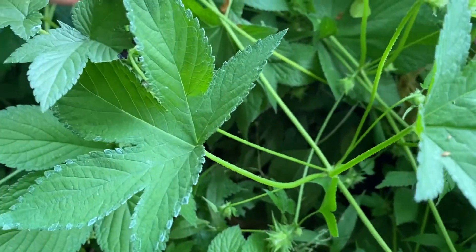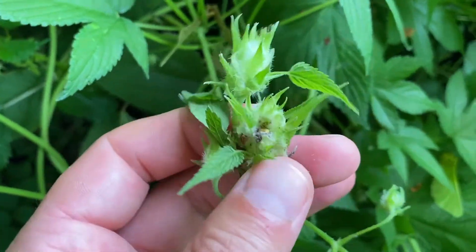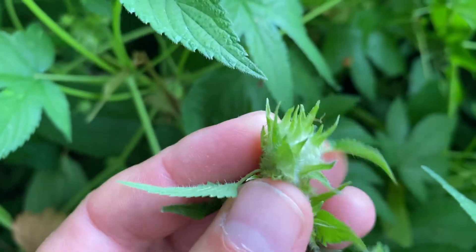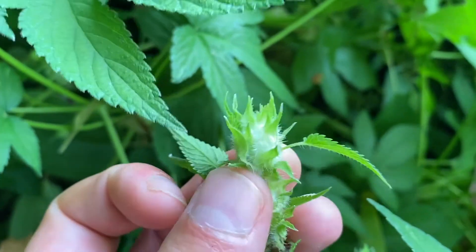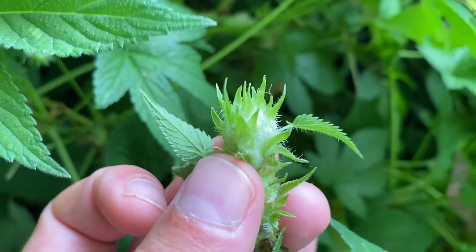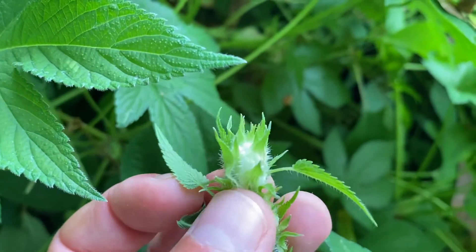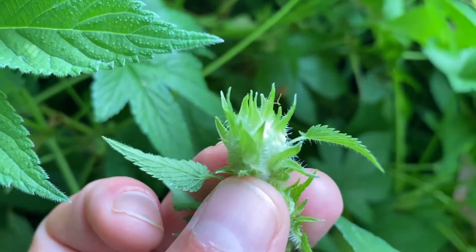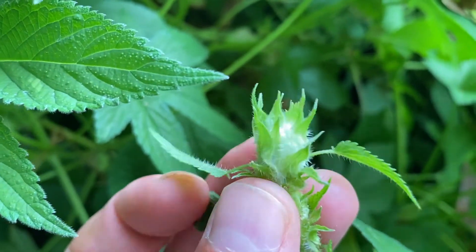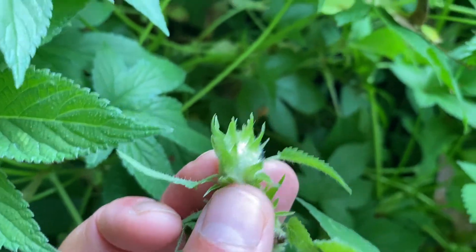I also wanted to point out the fruiting structure. If you take a look at this shape here, you see how it comes out in multiple different directions. With the common hop, it looks more like a cone shape — think of a pine cone shape — and the bracts or leaf-like structures are arranged accordingly. Here in Japanese hops it's more wild, like an anemone going out in multiple different directions, versus common hop with its more pine cone-like look.